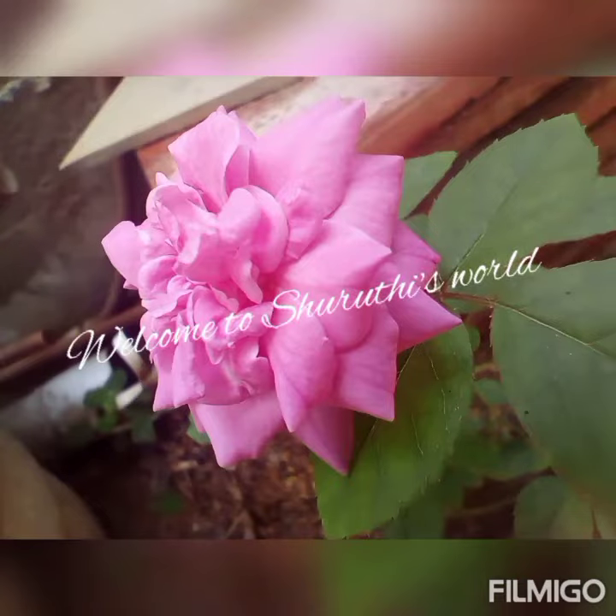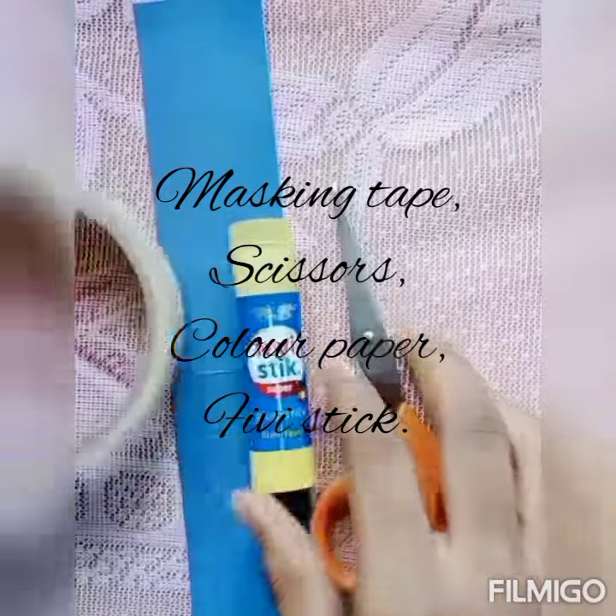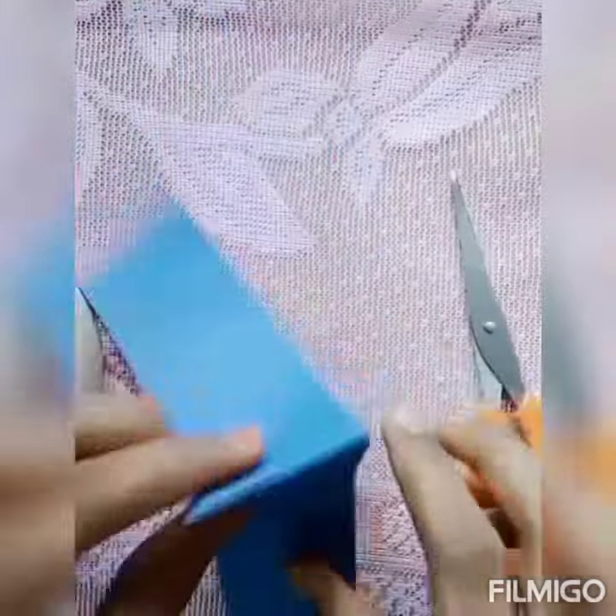Hi friends! Welcome to Shruti's World! Now we will show you how to stick on the outside. This is masking tape and color paper. Now we will show you two ideas.